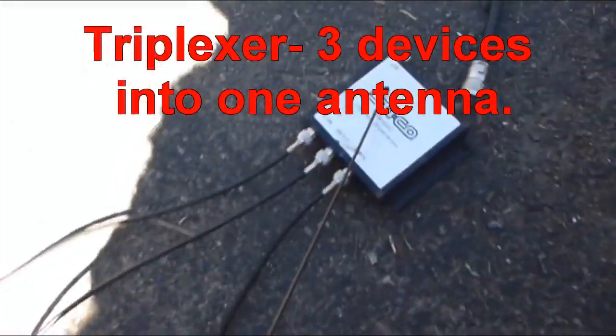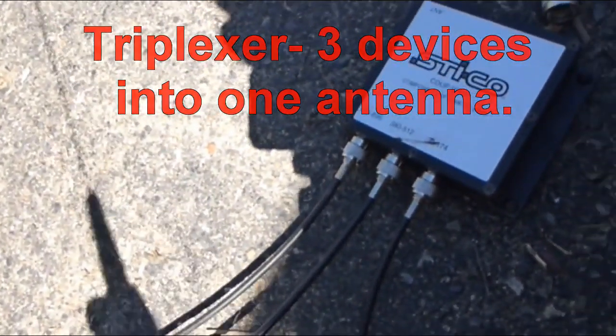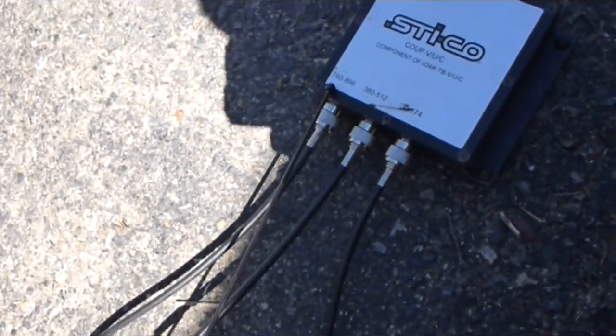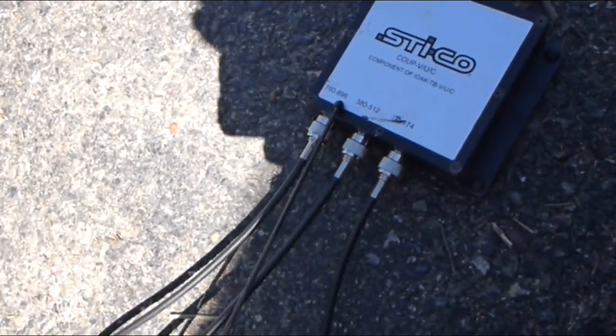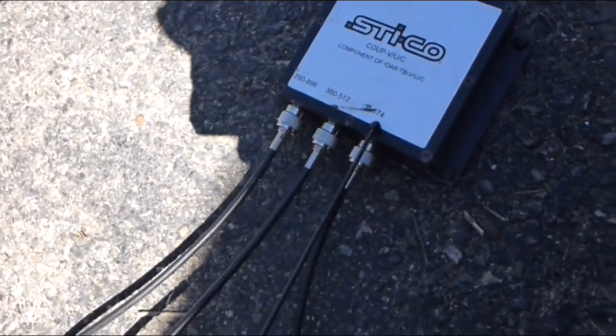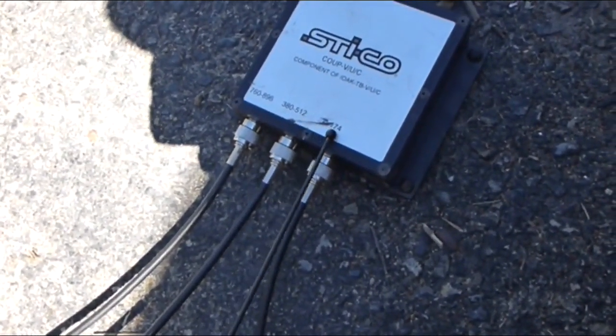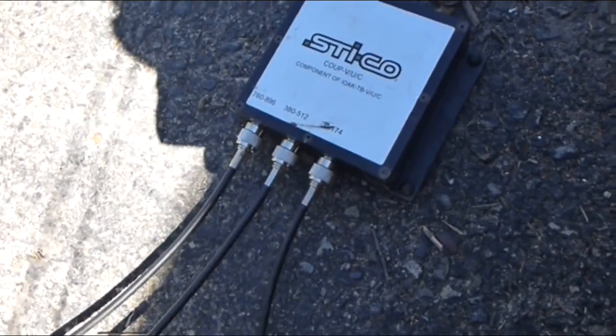Transmission line going to one diplexer box, again from the company Sticko. On the 800 MHz span it's 760 to 896, on the UHF span it's 380 to 512, and the VHF is 150 to 174 — it's been kind of scraped off.